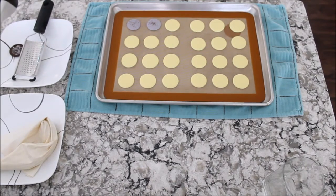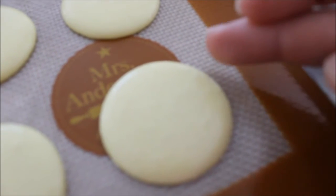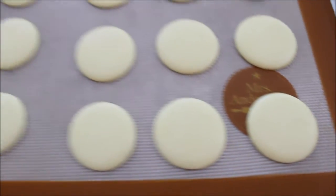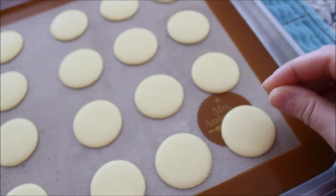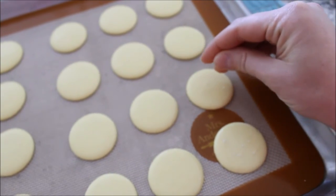Wait about 20 minutes for them to dry and develop that perfect skin on top. Your finger must come away clean when you touch them — that's how you know they've formed the skin so they can develop really nice feet during baking. For these salted caramel macaroons, at the end you just sprinkle some sea salt on top.